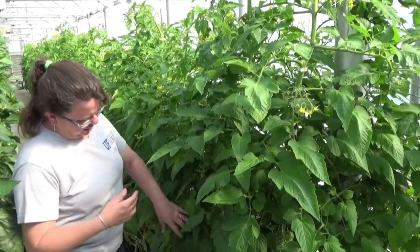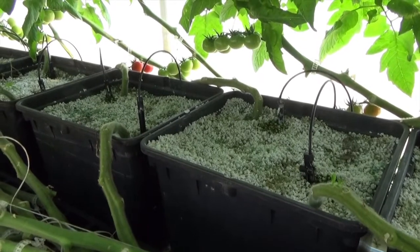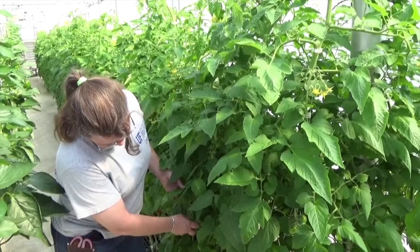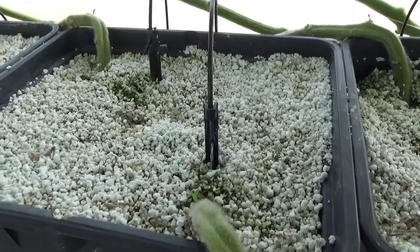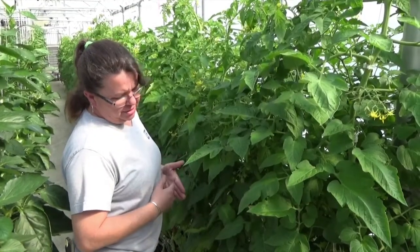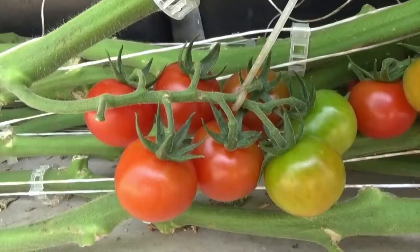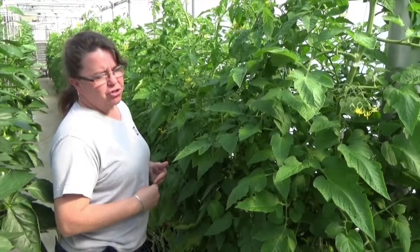We planted a 128-style plug into our Dutch bucket system. We're using perlite as our substrate — 100% perlite — irrigated through a low-volume emitter system with spaghetti tubing that provides roughly four ounces per minute per plant. The seeds were sown in August, the plants were planted in late September, we started harvesting in November, and we will carry this crop through production until June.